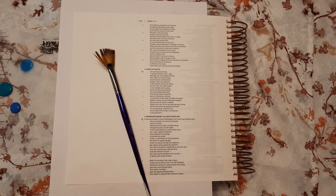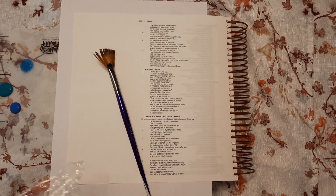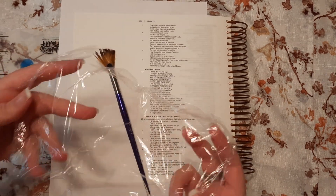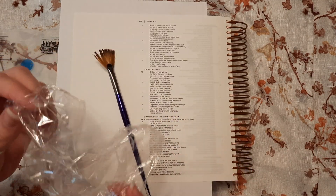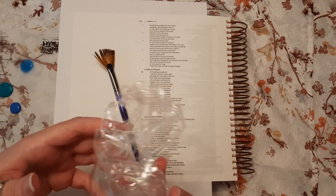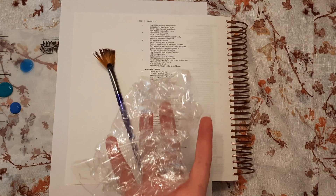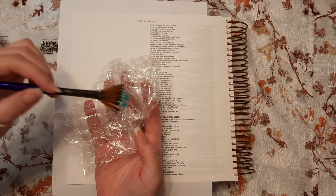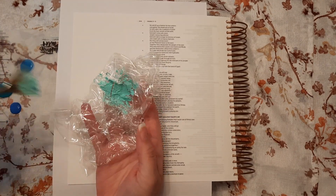I'm going to take my fan brush - that's the first one I found. I'm going to be using some cellophane wrap, which is a fun technique I've seen on another person's channel - I'll link that video in the description box. You're just going to use a piece of plastic wrap, kind of scrunch it up loosely - not super tight into a ball, just kind of crinkly - and spread some color onto your cellophane wrap.